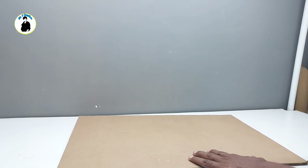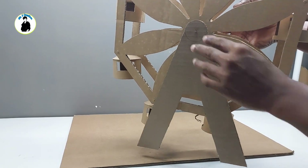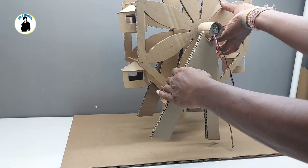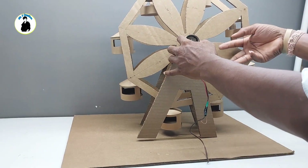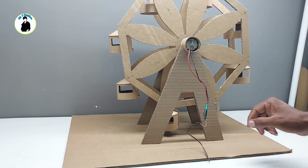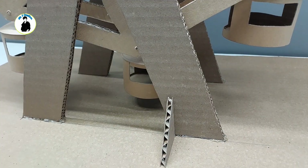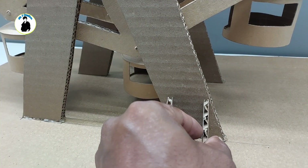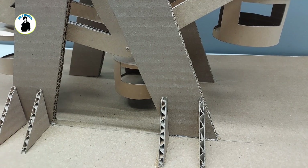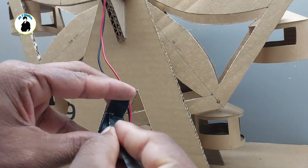Now we will use the base. We will put the frame on one side so that it will not fall, and we will put the support here. Now we will use the frame and put a tape on the line.